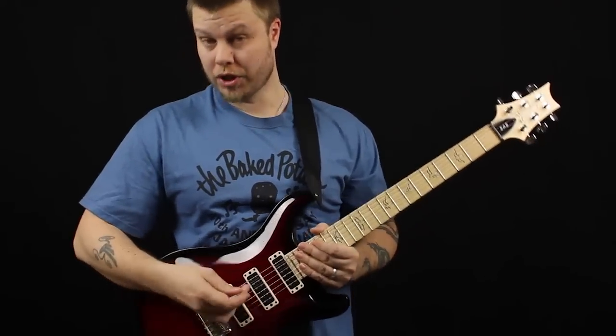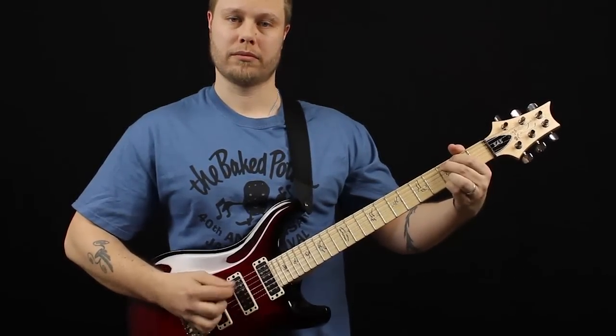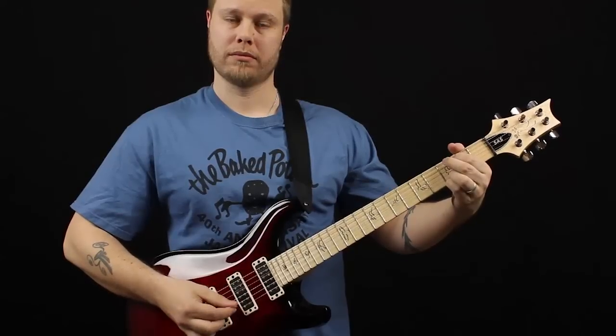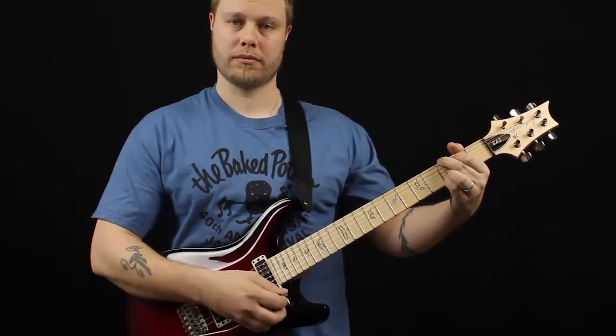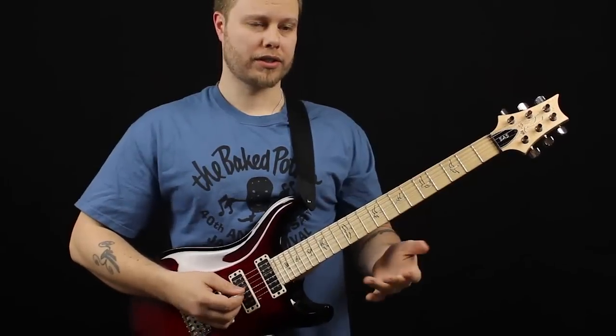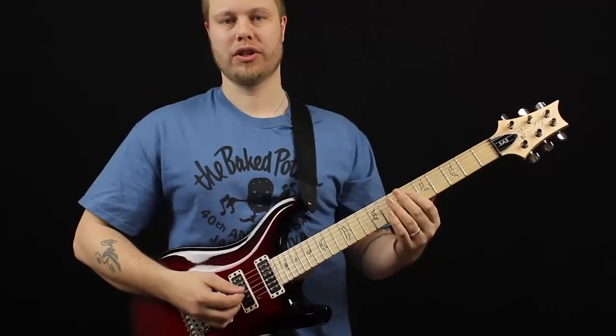So here's the bridge pickup. It's sort of a fat, almost P90-ish kind of clean tone.